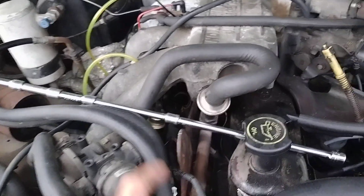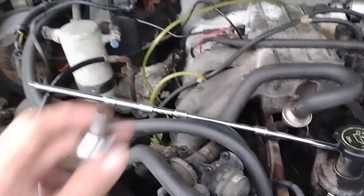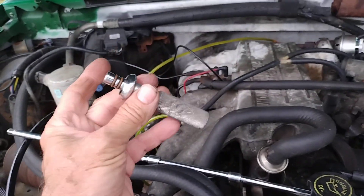So the next step is to get all these extensions together. We're going to pull the plenum off the top of this engine after we try this little device.